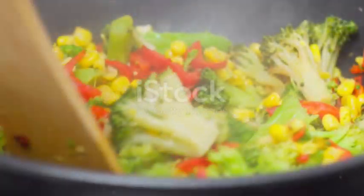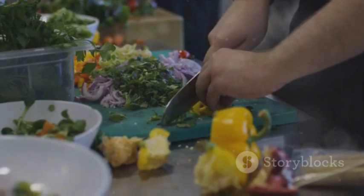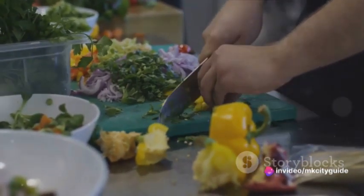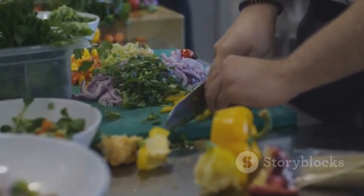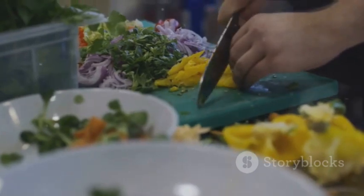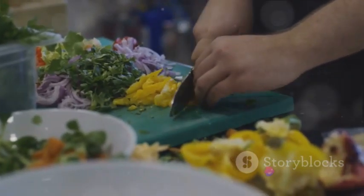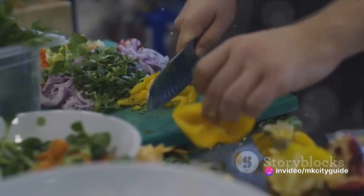Now we immerse ourselves in the act of cooking, being fully present in each and every moment. Let's start by chopping our ingredients. Feel the weight of the knife in your hand, its cool metal handle grounding you in the here and now. Listen to the rhythmic, satisfying crunch as the blade slices through the fresh vegetables. Notice the vibrant colors as they are revealed — the deep purples, the fiery reds, the calming greens — each ingredient a masterpiece of nature, now becoming a part of our creation.